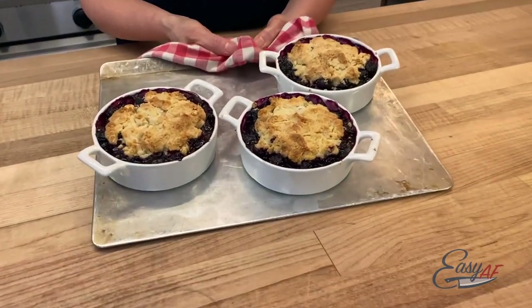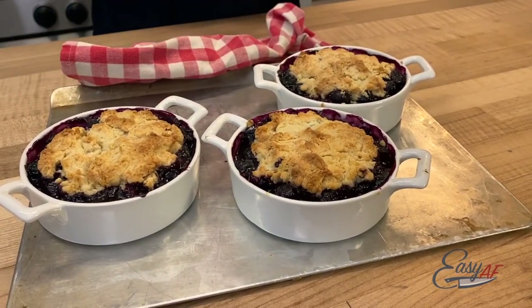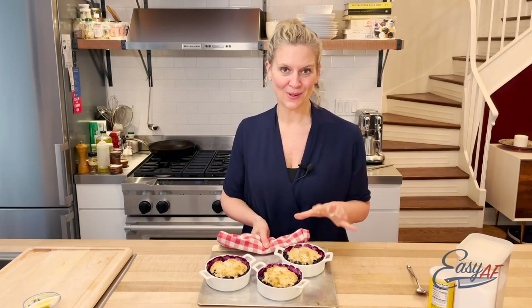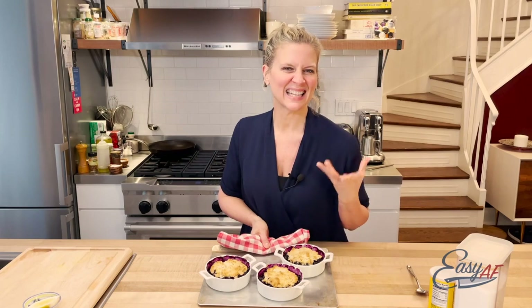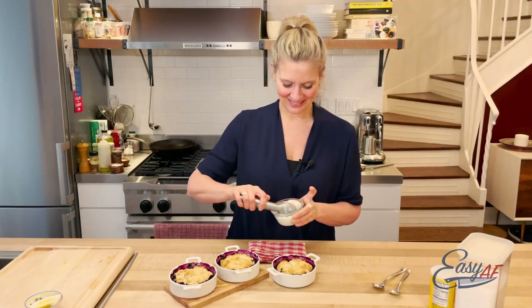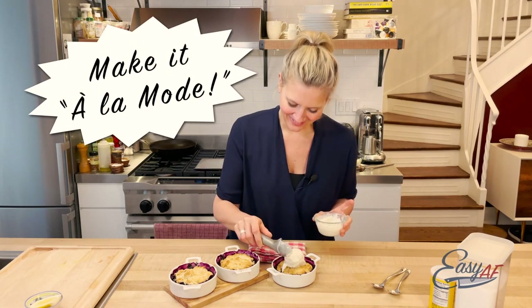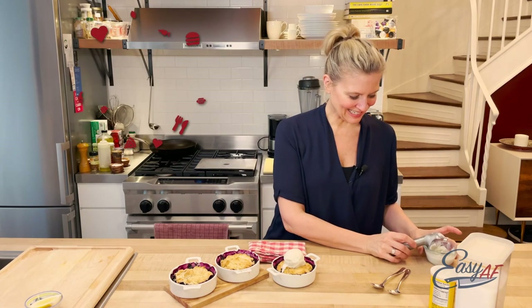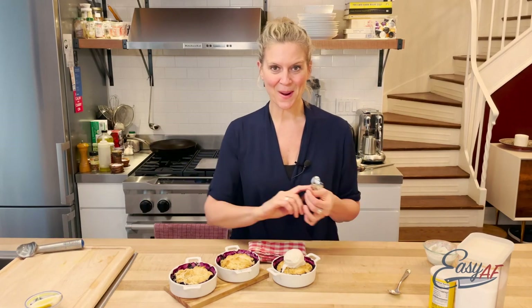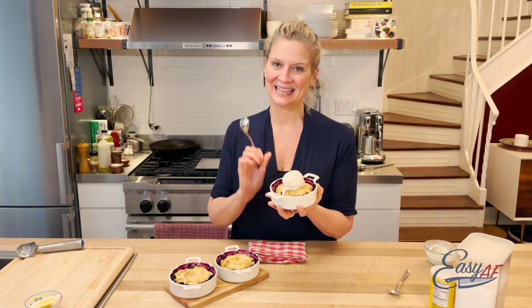These are just out of the oven looking golden brown and bubbly, but they're lava hot. I've got some ice cream ready to go and I'm going to wait for them to cool off before we top them and eat them. These are ready to be topped with ice cream and eaten! This is our delicious summer blueberry cobbler, and it's easy AF.